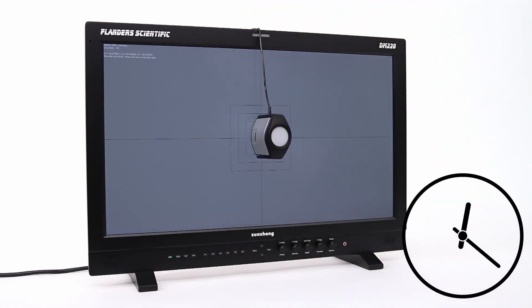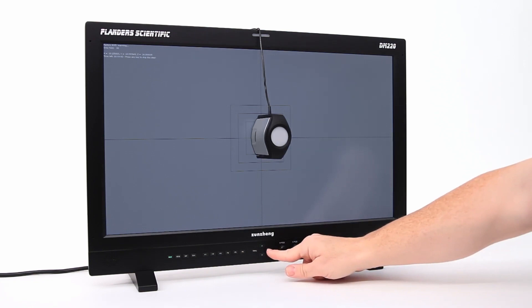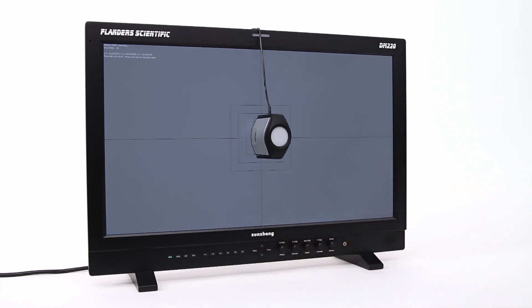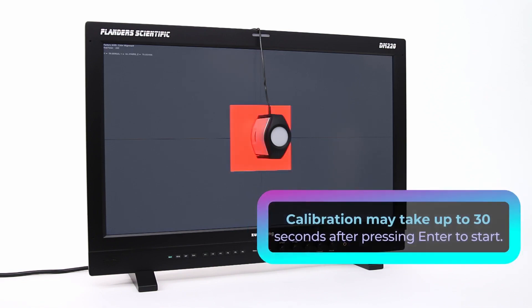You also have a very affordable probe option in the i1D3DS — the X-Rite probe. It retails for $280 and you can keep your monitor within spec through its whole life with a very small learning curve, since there are only three to four steps to calibrate it.